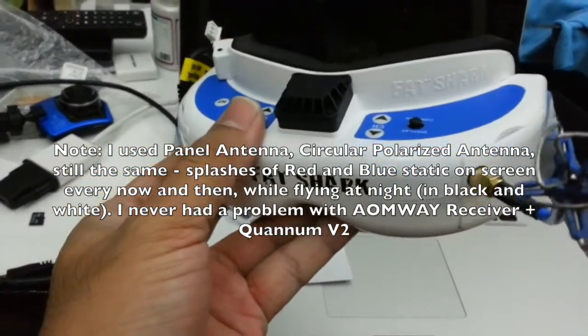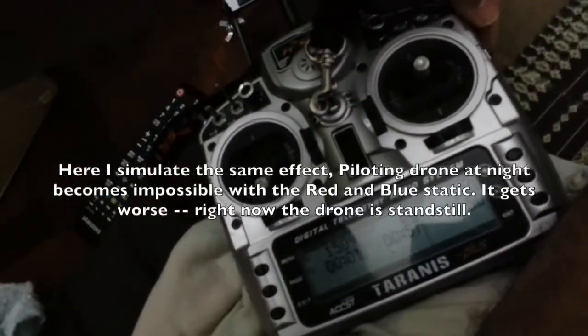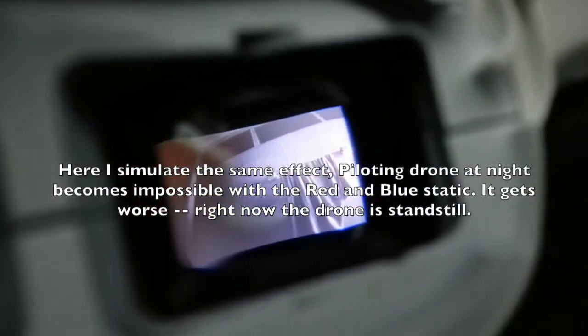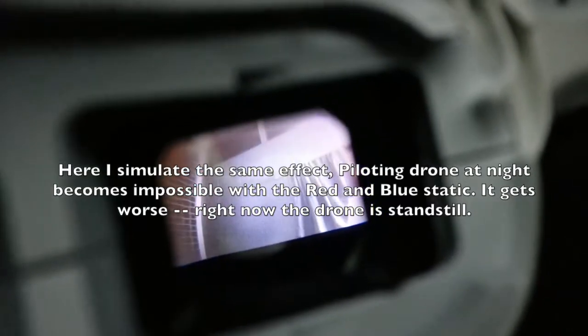That's the problem I'm having now after using this for the first time. You can see the red color of the static — lots of red, lots of blue. See the reds. It's static, blue and red, blue and red. This is what I'm receiving — static.